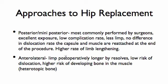So if you're looking at a replacement for longevity, the most critical thing is that it's put in appropriately. There are advantages and disadvantages to all these approaches. The posterior approach is probably the most common — low complication rate, less limp.